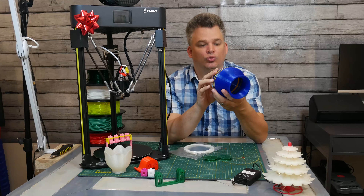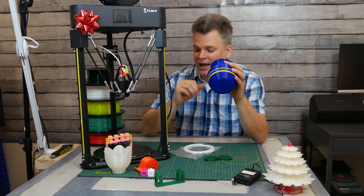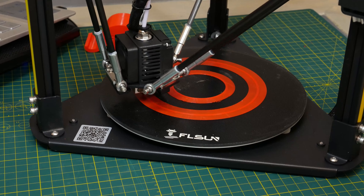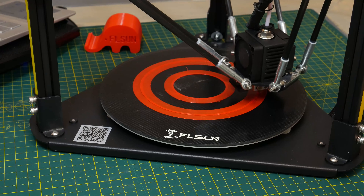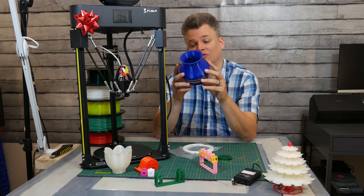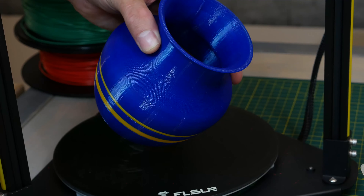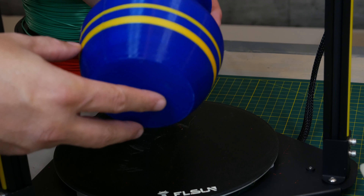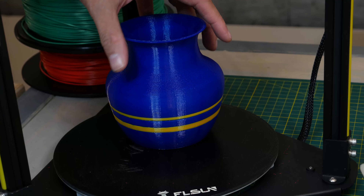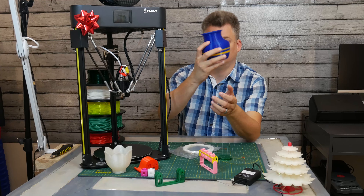Last but not least was the vase — a great opportunity to see how this printer handles layer heights and something a little bigger. More importantly, because this is a Delta printer that moves in a triangular fashion, you wouldn't think it could print so seamlessly in a circle. But this is actually one of the best vases I've seen and one of the best I've ever printed. This was printed at 100 millimeters per second and took approximately three and a half hours, including changing out the filament to a different color.